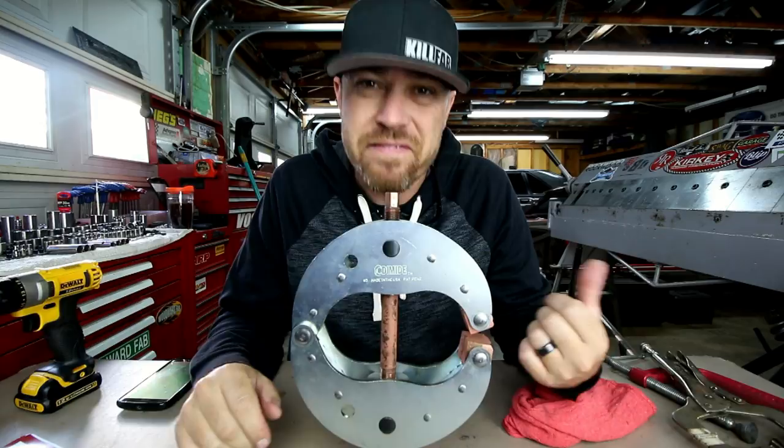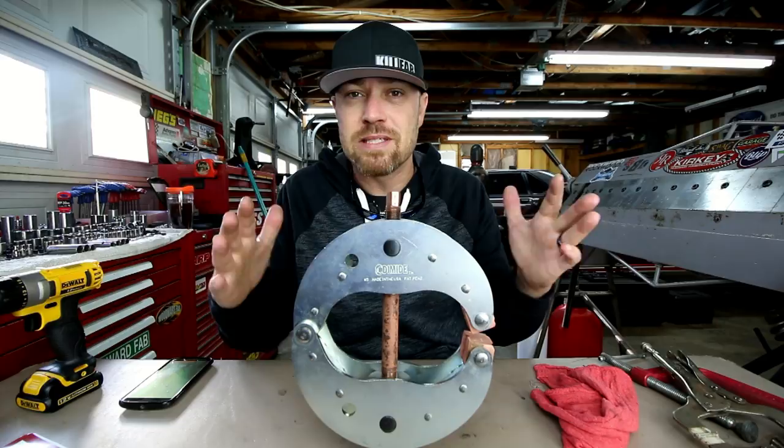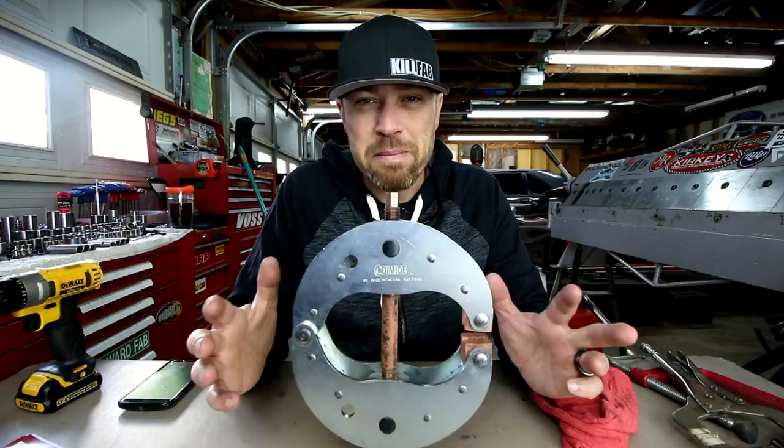Some of the uses I would see for this would be clamping things in fixtures, clamping things to a table if you need to work on them, clamping two pieces of steel together that may not be perfectly flat — you can clamp those together and then weld them, bolt them, or whatever. I can also see this being very useful for holding things on a drill press or a mill, where that kind of clamping force would for sure keep things where they're supposed to be.